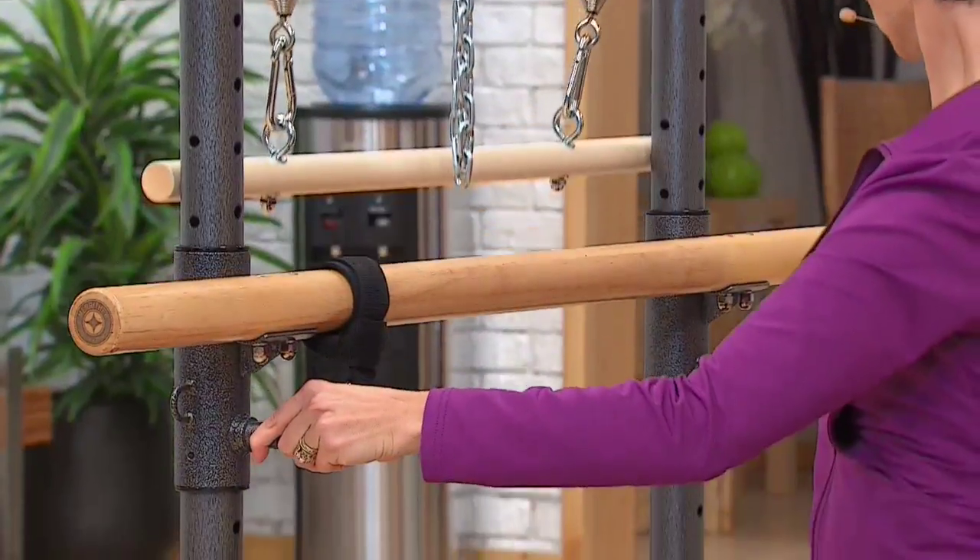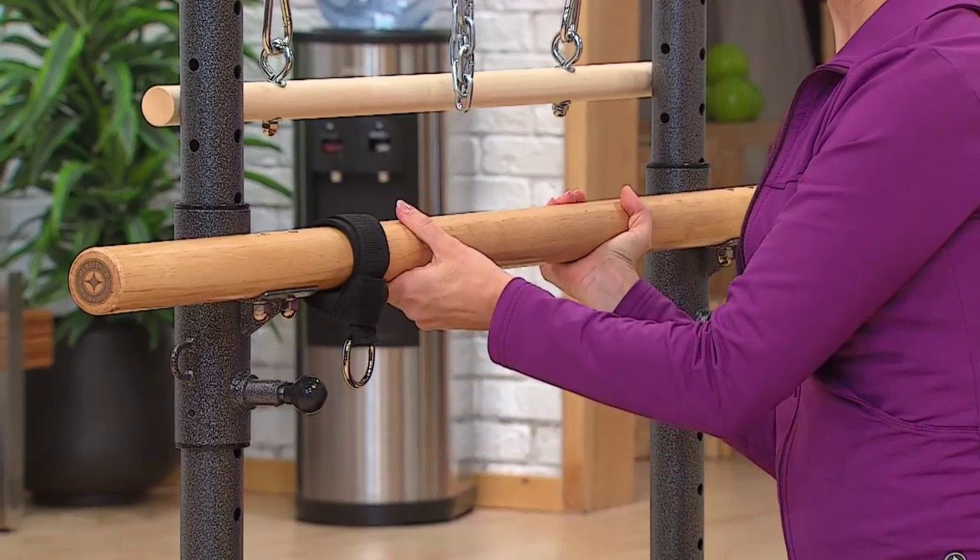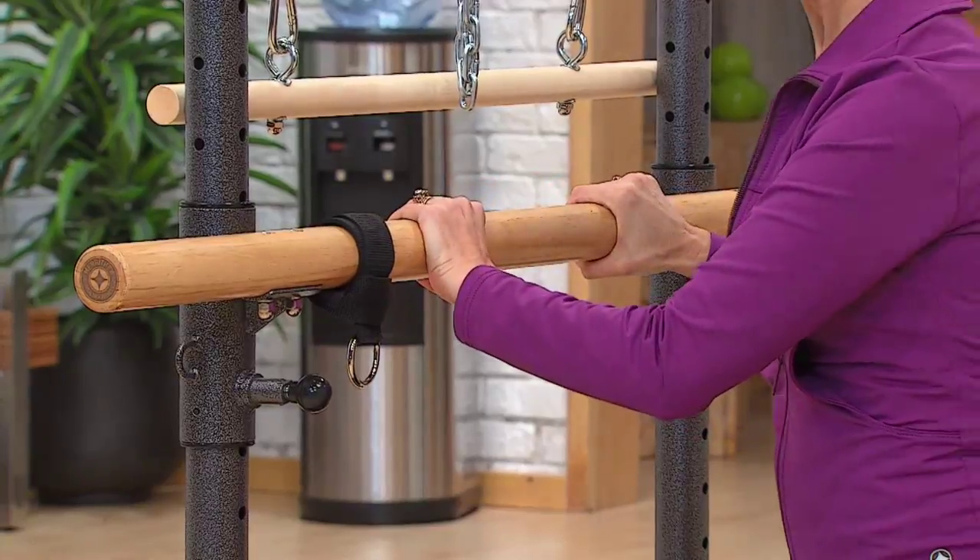To adjust the bar, pull out on the spring-loaded pins and carefully slide the bar to the desired location. Release the pins and ensure they are fully locked in one of the holes.